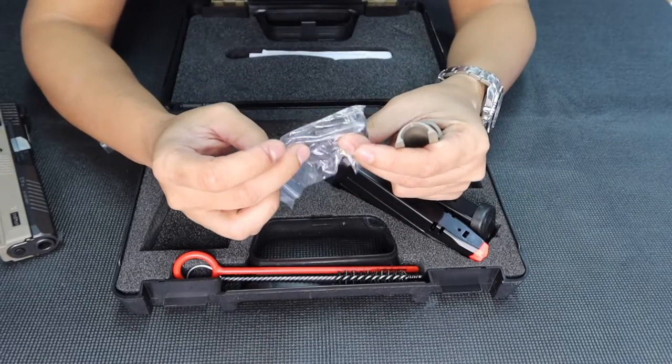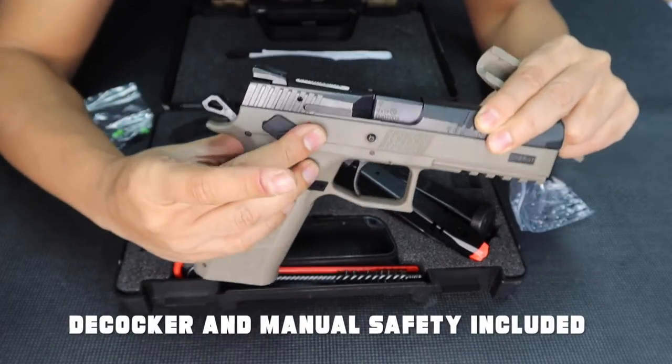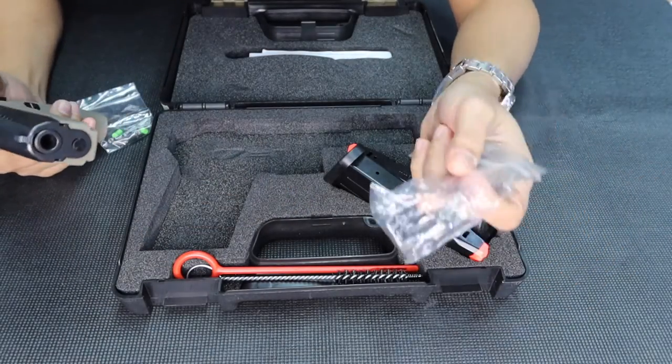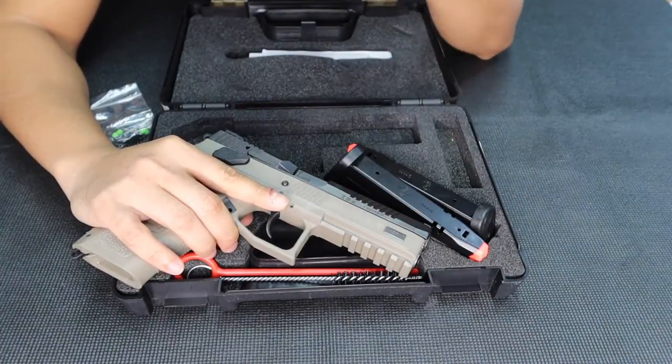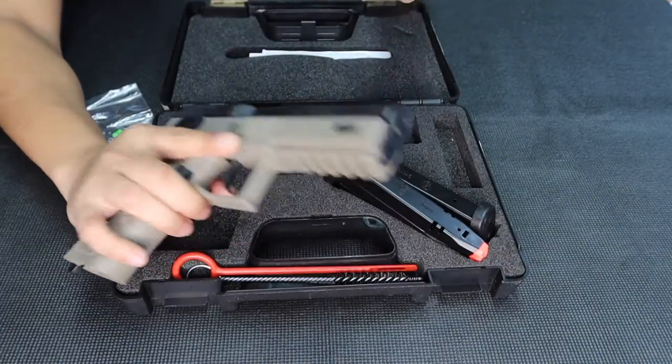This one is special because my unit is a decocker — so it has a decocker instead of a manual safety. If you buy this one and you want a safety rather than a decocker, just message me. I can install that for free, especially for those who are airport to airport.